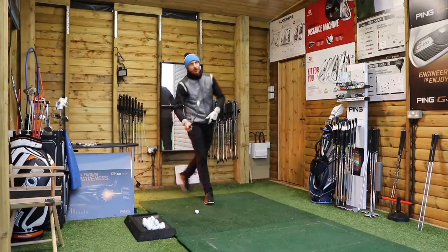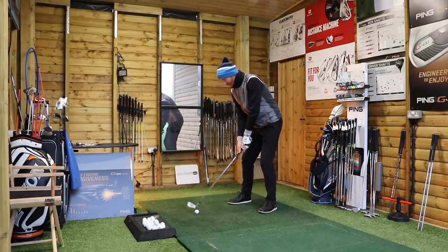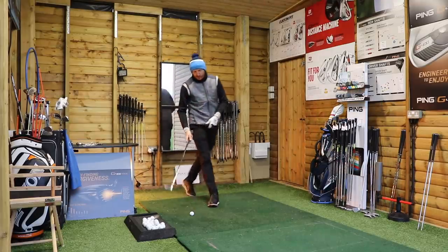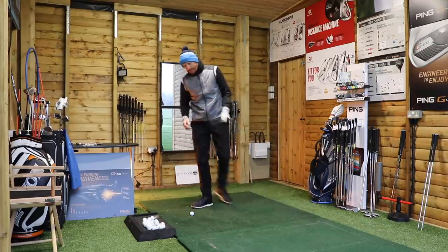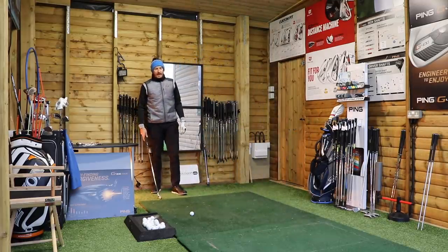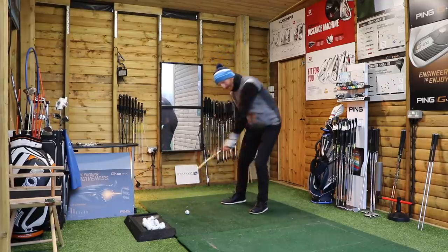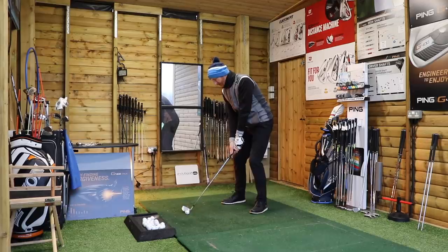Equipment technology — what does it all mean? Equipment technology is one of the subjects that you study when you do your PGA degree down at the Belfry — a three or four year degree. Young Jamie's down there just now doing his third year and he's been getting taught about how the golf club works. We all know there's a custom fitting process where we measure lie angle, loft, shaft flex, grip size — it's all in there. That's equipment technology, that's what Jamie will be learning.